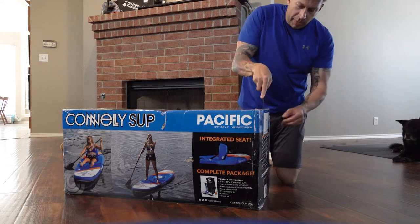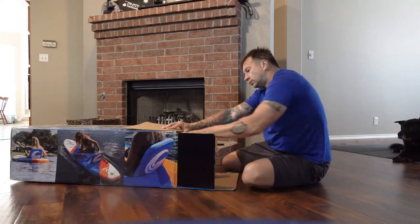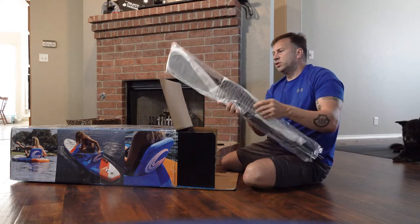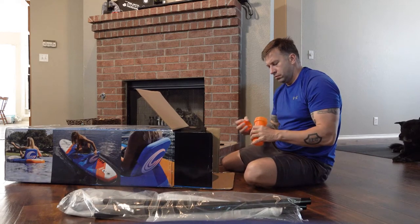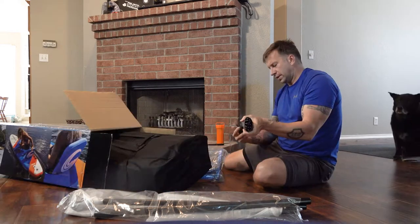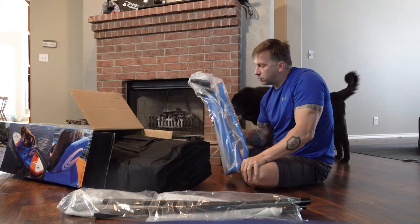We'll open the box now and see what we've got, being very careful not to cut anything inside. Here's the oar that comes with it. I have no idea what this is — I guess it's a cord to tie yourself to the board. Here's the air pump. This looks like a ton of work, so I'm kind of glad I bought the 12-volt one.